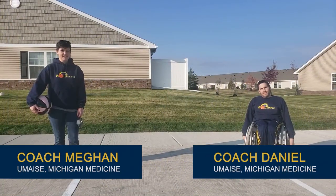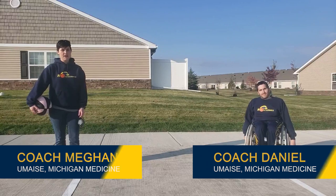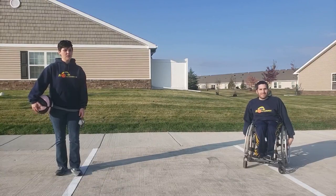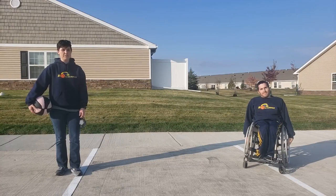Hi, I'm Coach Megan. I'm Coach Daniel. And we're here to talk to you about wheelchair basketball today. A hello to our new and returning Wolverines. We hope that this video will give you some ideas for skills to work on while still at home to stay active with you and your family.